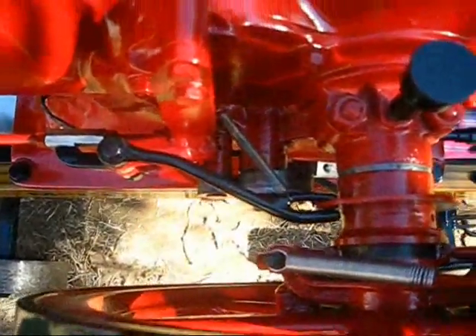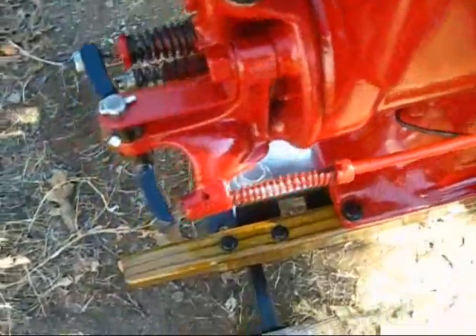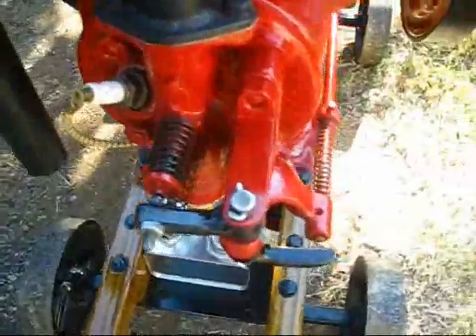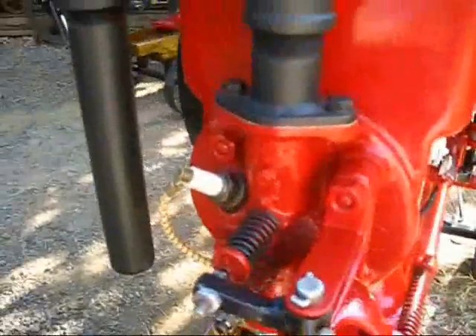So that this engine would be a hit and miss, as opposed to a throttle governor, which is about all they made in this model. Y'all can see what I done here, but I'm gonna start it up for you and you can see what I done right yonder.